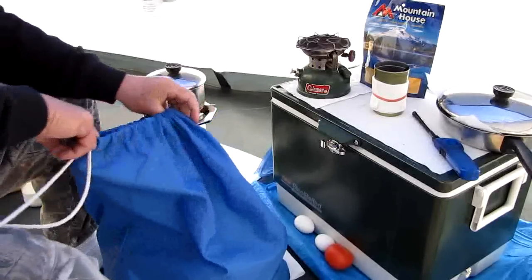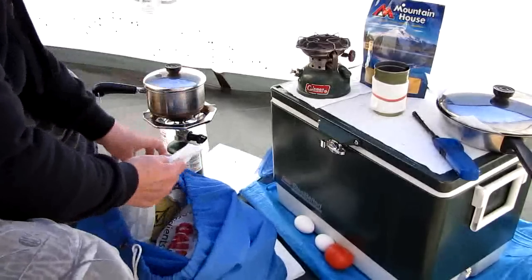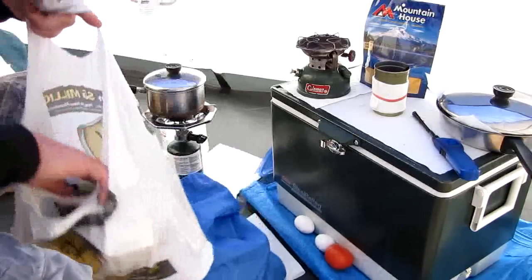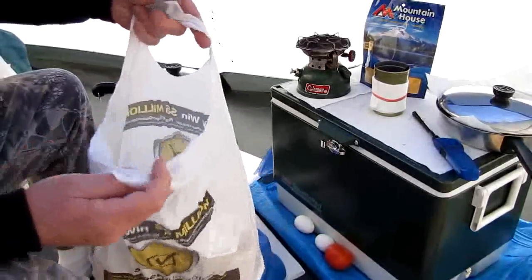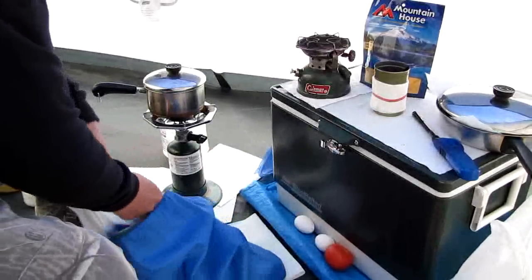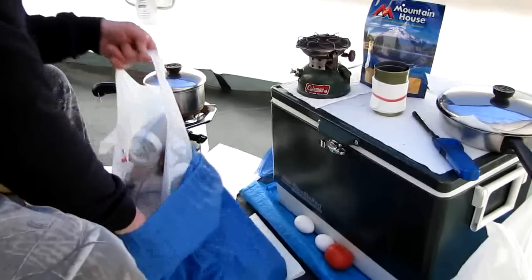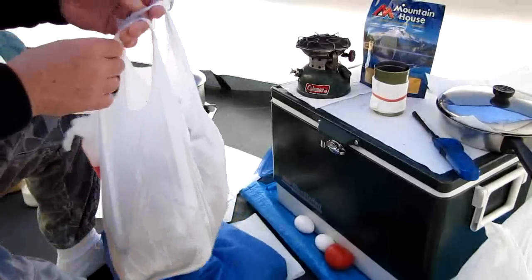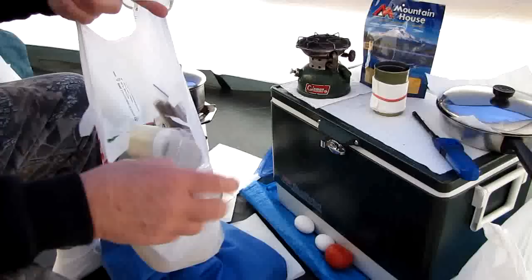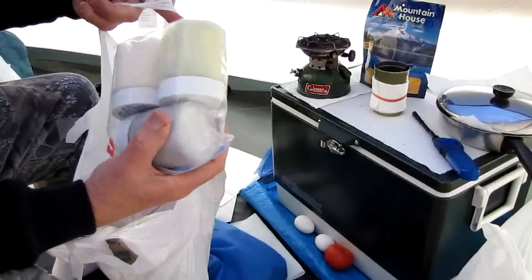I've got three bags inside this — they're just standard grocery bags. One bag has my spices in it: six different spices, plastic bags, matches. Another bag is getting kind of ratty; when these get worn out I replace them. The other bag has snacks — this is the one I try to keep on top. There's my coffee and creamer and Splenda.